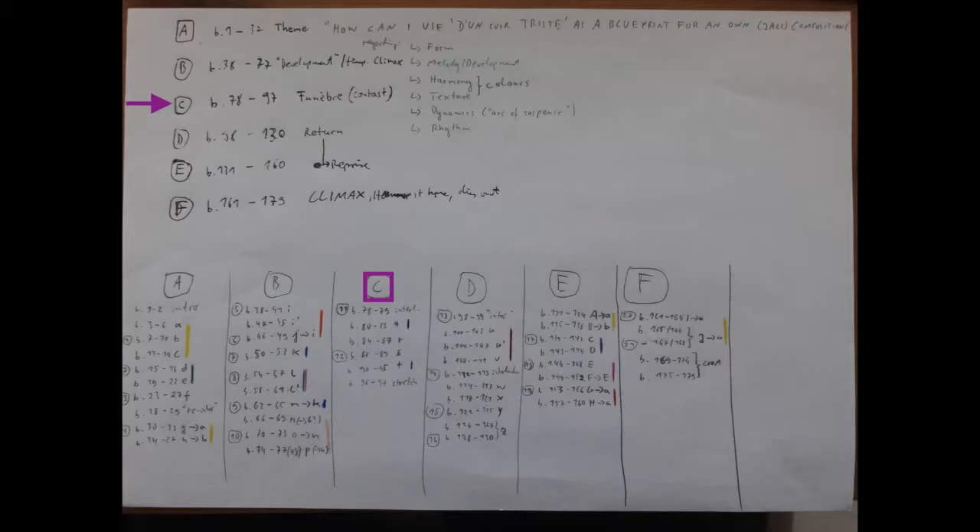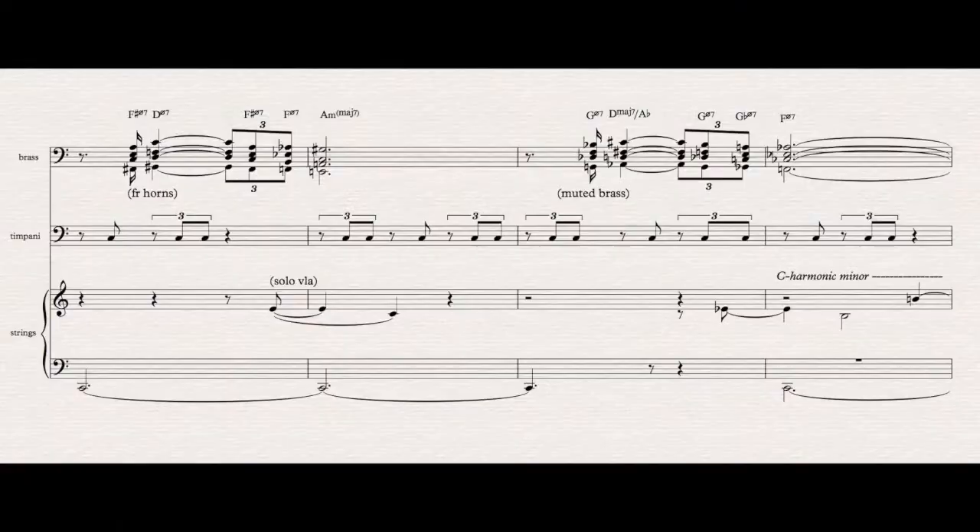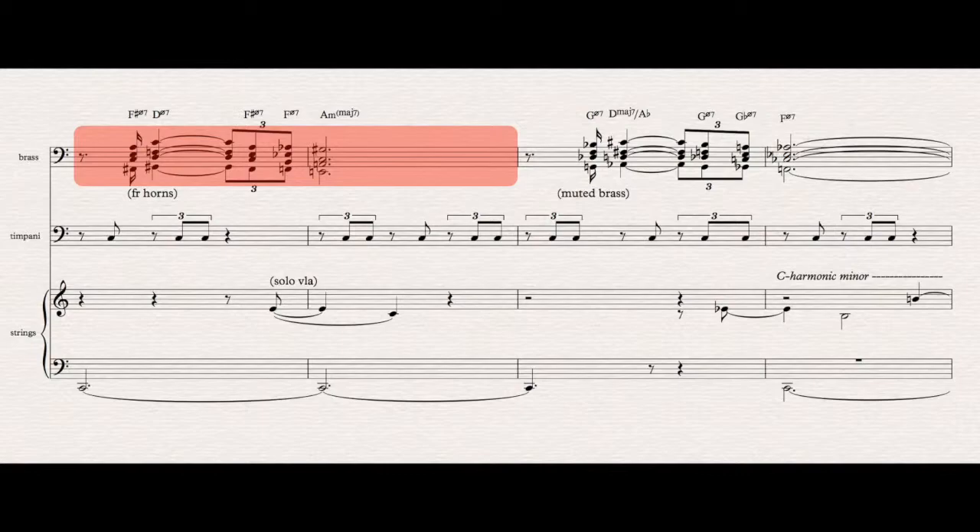The first one is at the beginning of the middle section. The timpani is playing this marching, triplet-based rhythm. In fact, the tempo indication for this section is funebre, so it is basically a funeral march. The bass is playing a pedal again — this time, C. On top of this, the French horns are playing something like a signal, which is echoed by the trumpets and trombones playing with mutes two bars later.